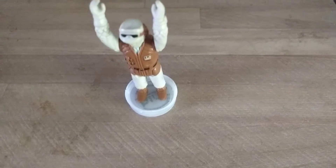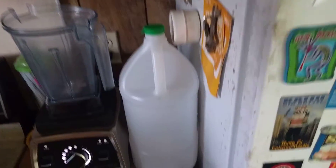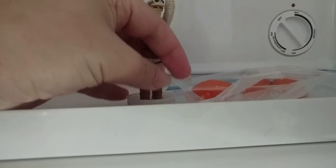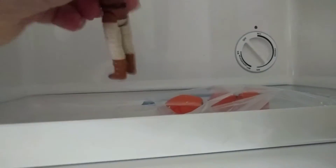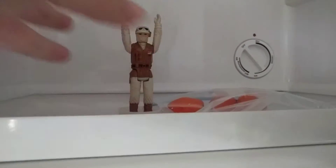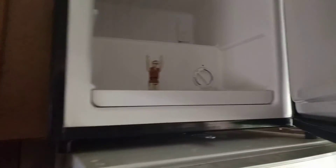He's got about half full of water there in that cap, and we're going to put him exactly like that in the freezer, and he's going to freeze like that, and we'll come back in a moment.